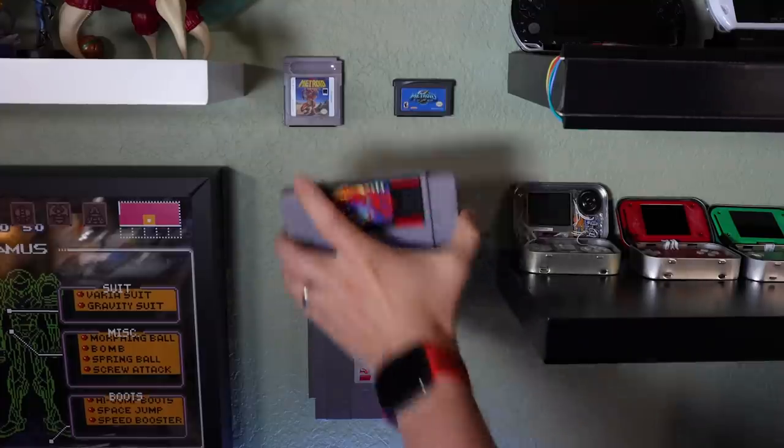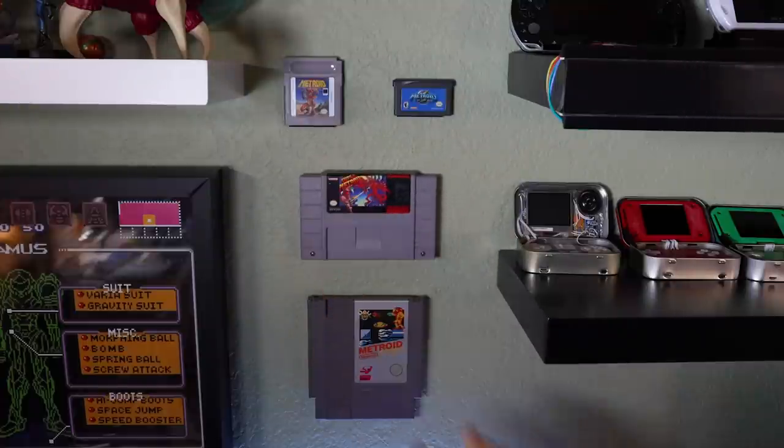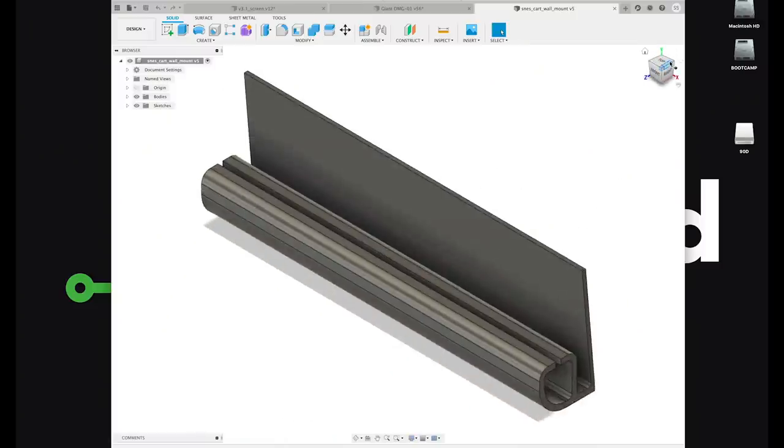I also posted models of my floating game cartridge display stands. Again, I have these in the shop but if you're a Patreon supporter you can download the model and print them out on your own.